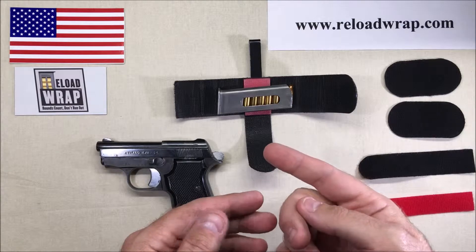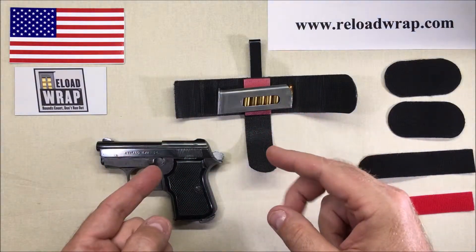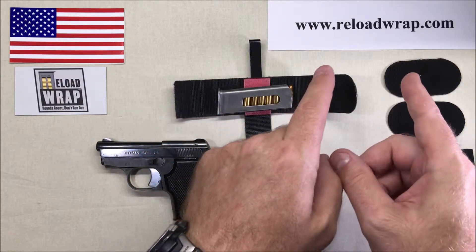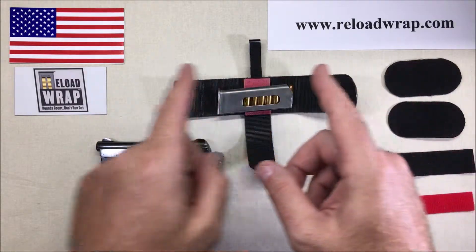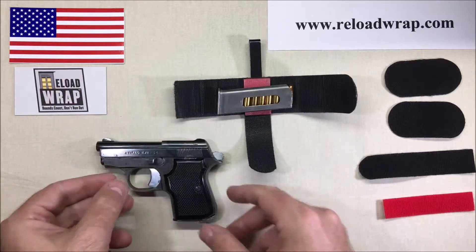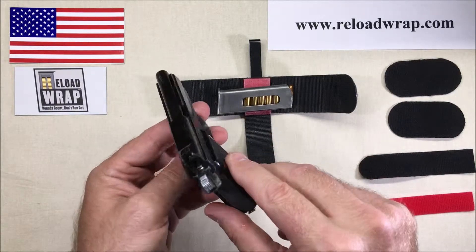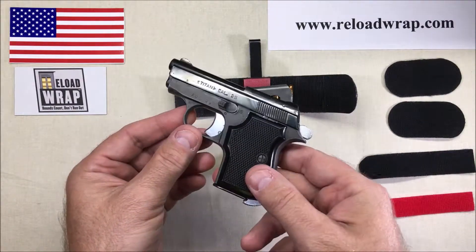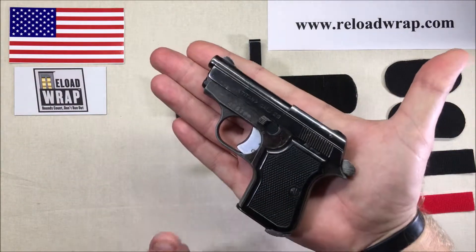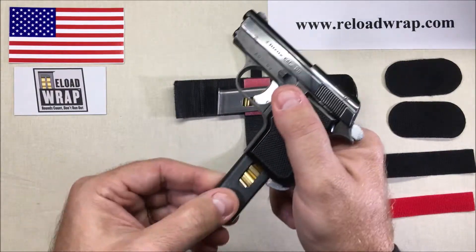Welcome back to Reload Wrap. This is going to be the series on small 22s and 25 ACP pocket pistols, or mouse guns as people like to call them. If you want to check out the holster, it's available at reloadwrap.com — made in the USA and we're proud of that. So here we have a little Titan 25, and I know some people are like, what are you doing? But listen, there are plenty of people that carry small super pocket mouse guns.